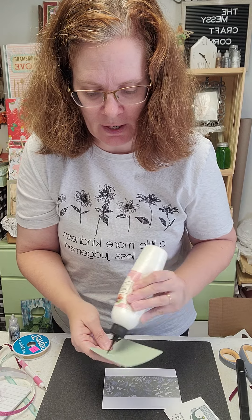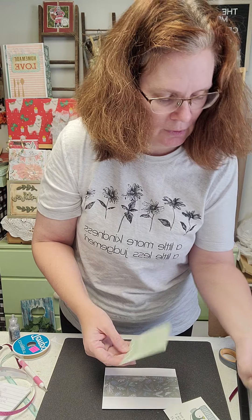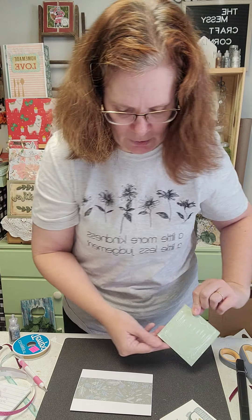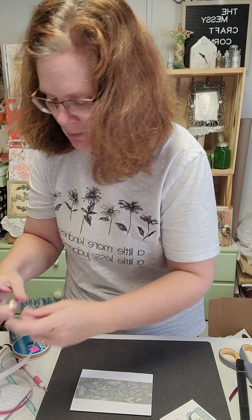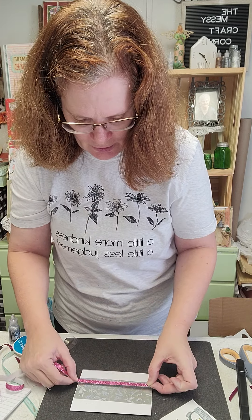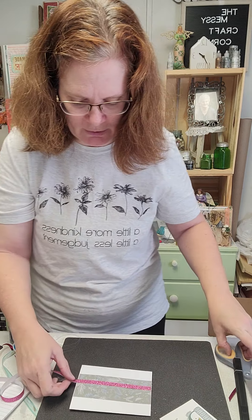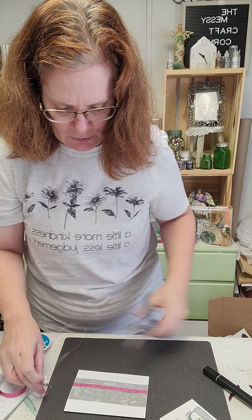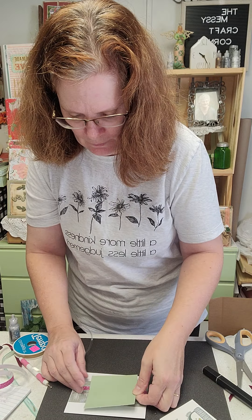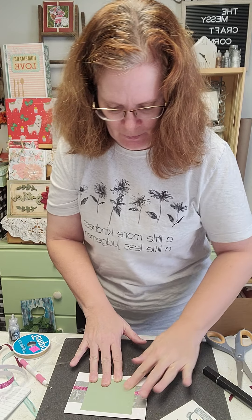I'm using the darker side of the sage paper. I'm using shimmer trim in the color Wildberry — it's our color of the year — and I'm going about three-quarters of an inch up from the bottom of that decorative paper. Just pull that off and add it on there. No more boo-boos!